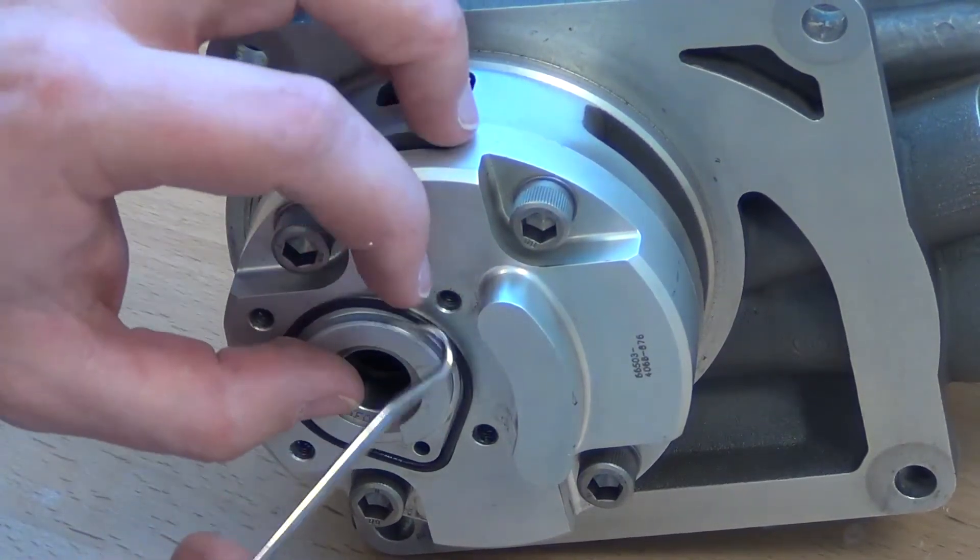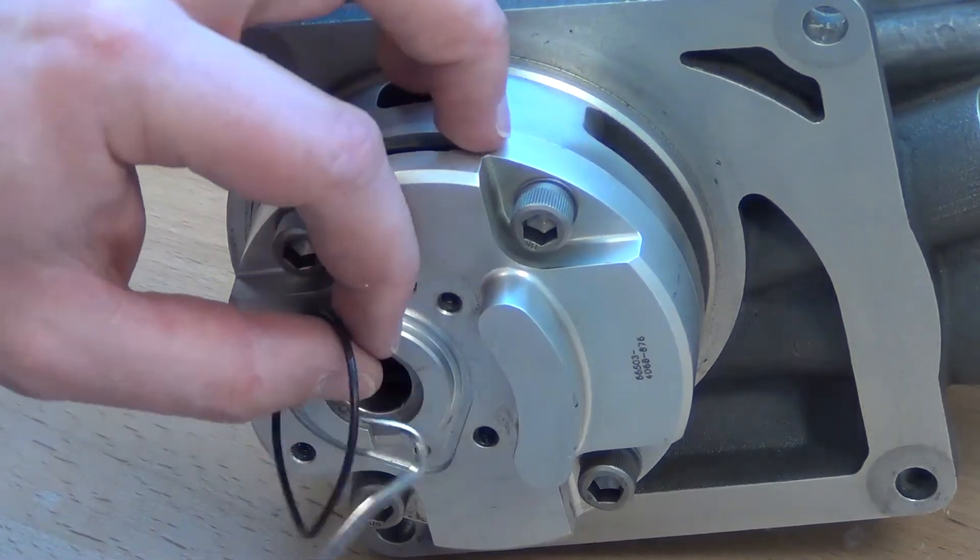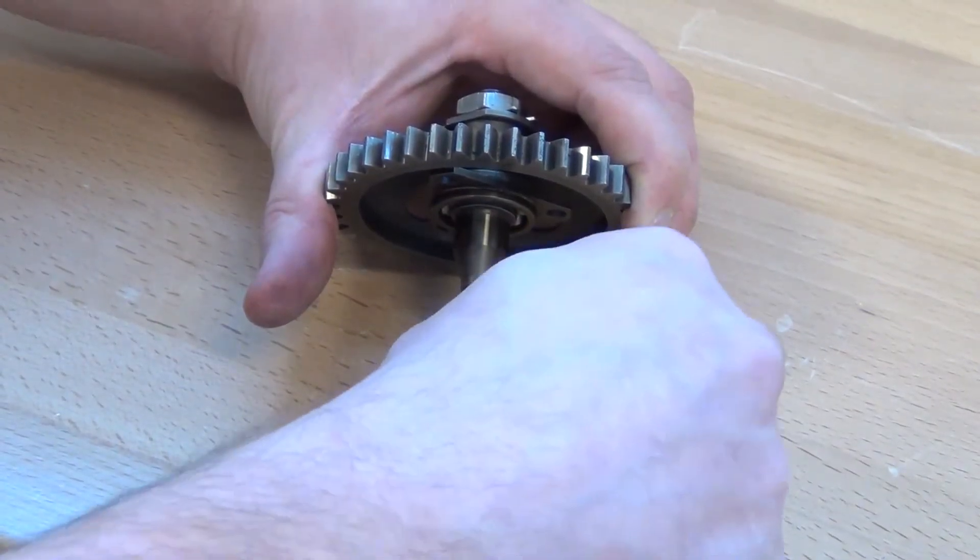Remove the preformed packing from the face of the FMU and discard. Remove the O-ring from the gear shaft and discard.